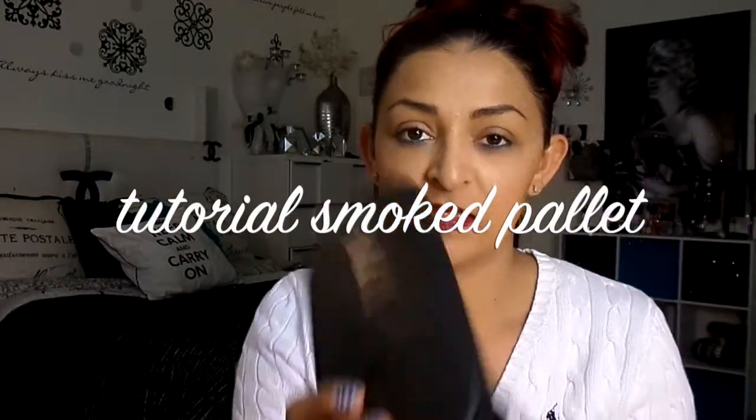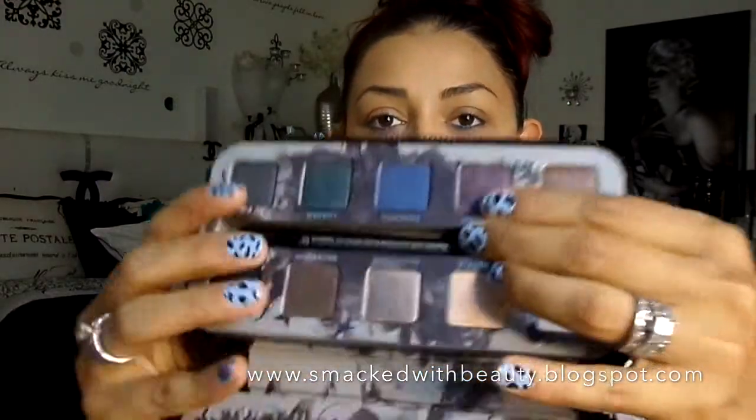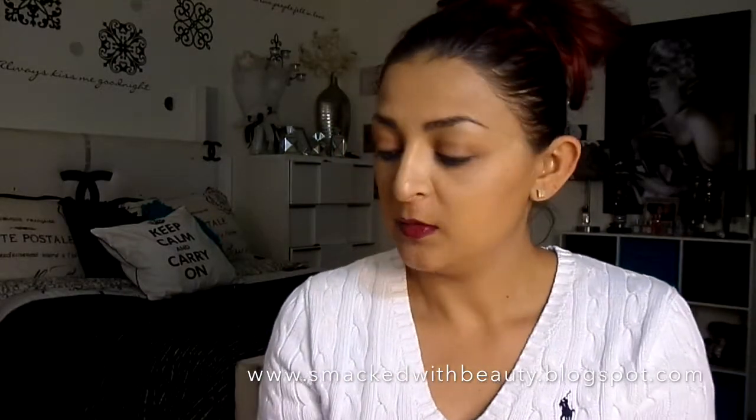Hey guys, what's up! Today I'm going to be doing an eyeshadow look featuring my Smoked palette by Urban Decay. I haven't used this in forever, I've just been neglecting it, and recently just pulled it out and fell back in love with it. So I wanted to go ahead and do a look for you guys. These are the gorgeous colors — so pretty! So let's go ahead and jump right into it. First, I'm going to take my eye primer.